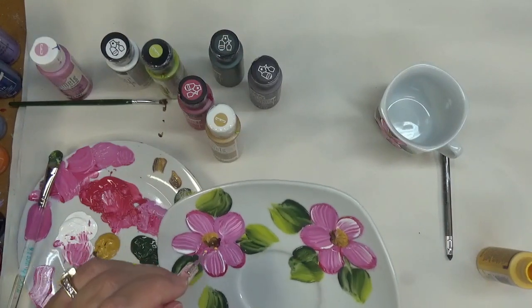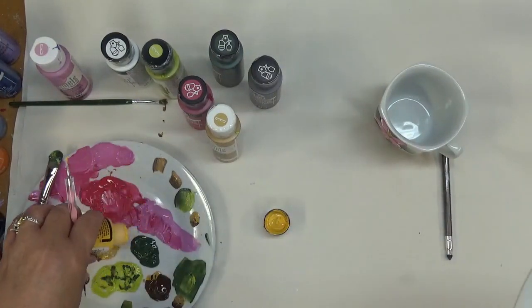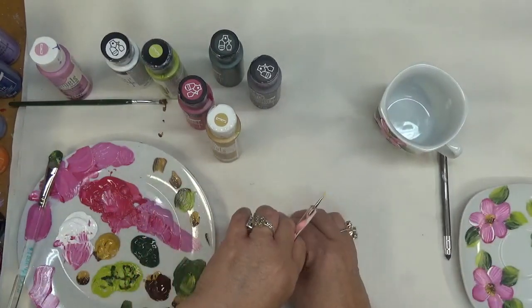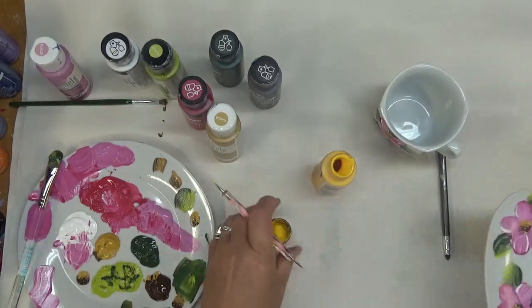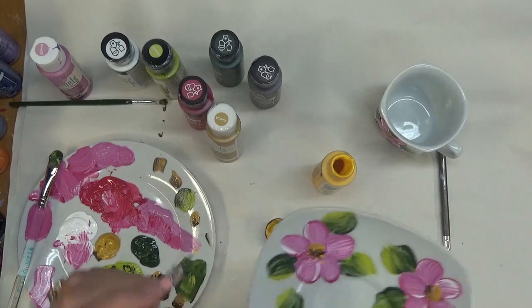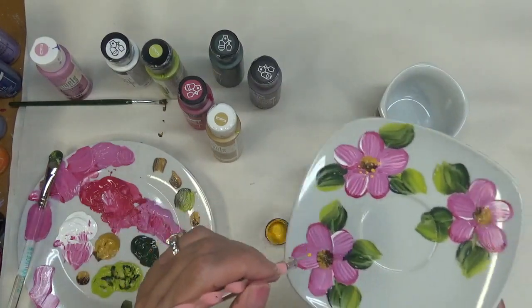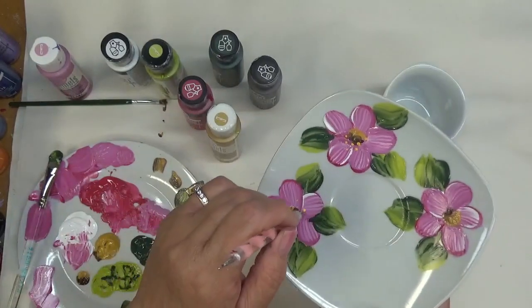This is just a little bit of a brighter dot. Let me get some more paint out here. I just like to add a few little dots here and there. This is the one that has the water on it, so I'm going to be careful with that.